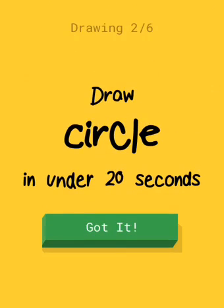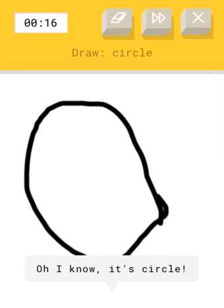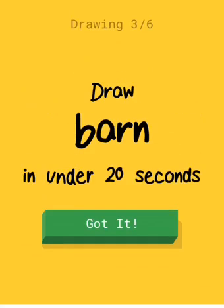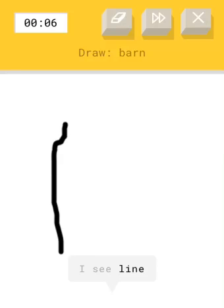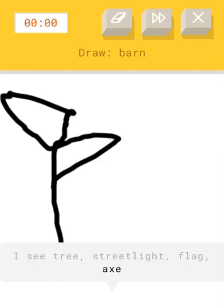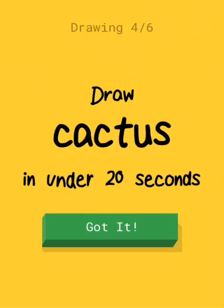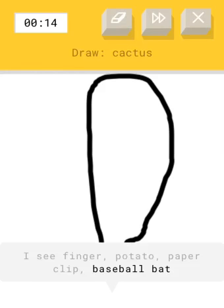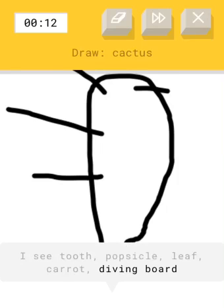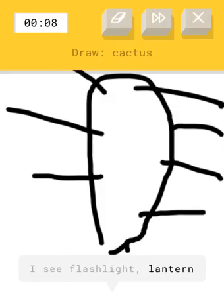Circle — that's easy, he's a pro. Now I'm gonna say something: barn. Oh, that's hard, Avery. Yeah, I know. You have to try. I don't know how to draw one. Just draw things randomly. A cactus. That's easy, draw spikes. It looks like a mushroom child.